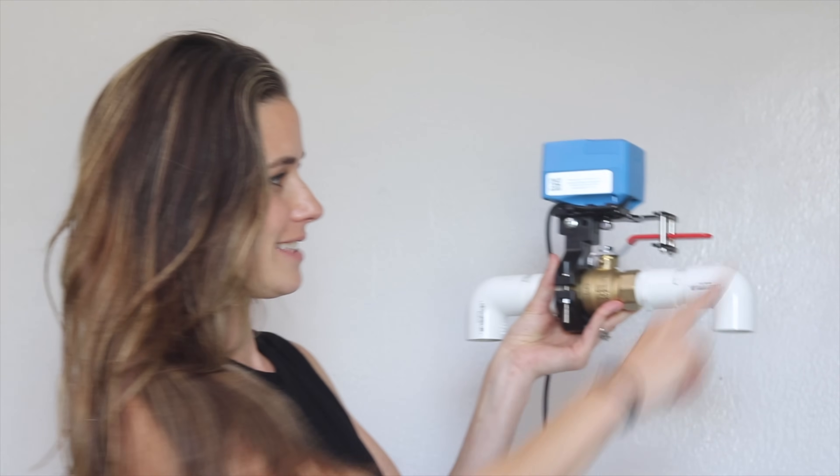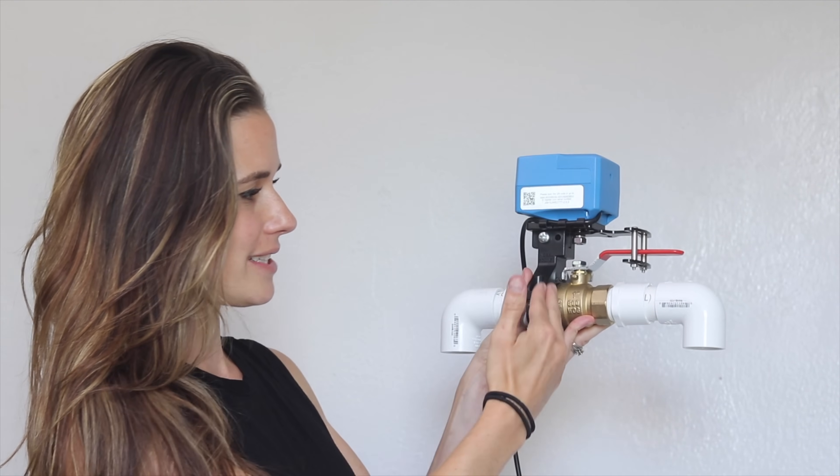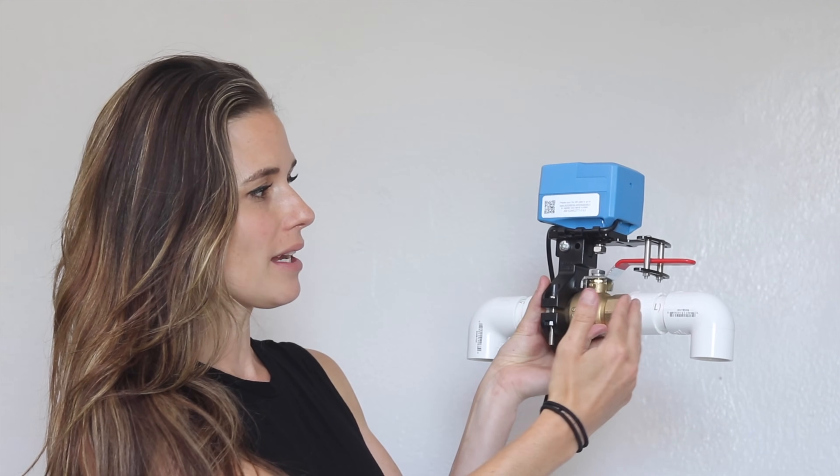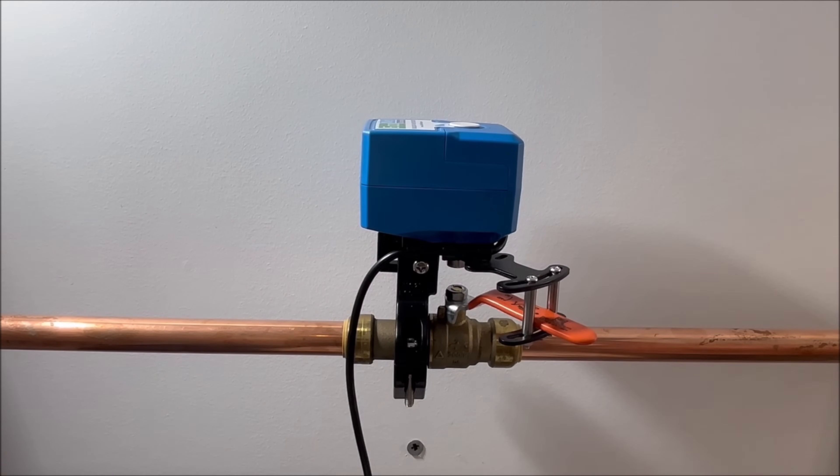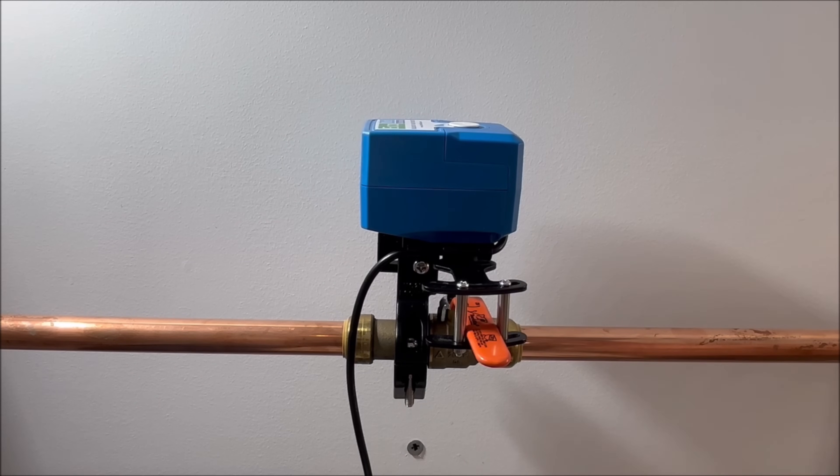This next product is super ingenious — this is the Bulldog. This is a demonstration of it. It attaches to your home's piping at the water shutoff valve and detects leaks in your home, shutting off the water if there is damage being caused. If it detects a leak, it's like a robotic arm that moves on its own.